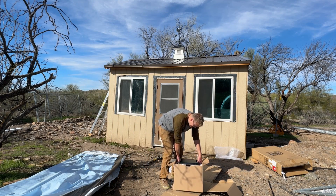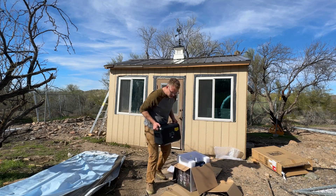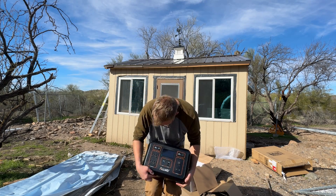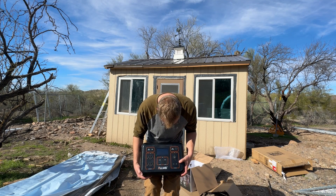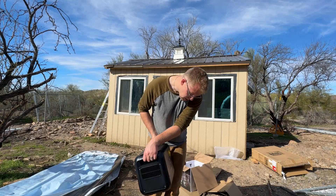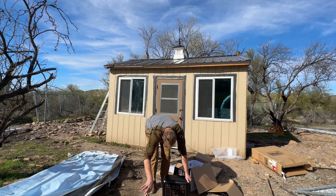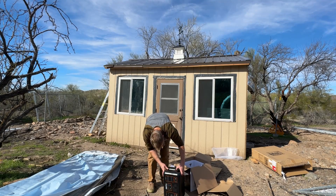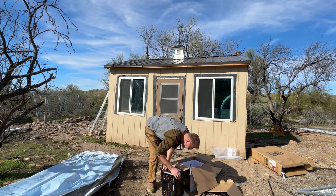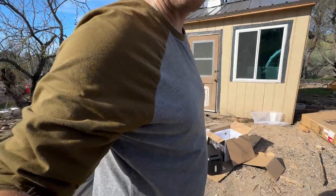Now we'll pull out the main unit here. It's covered in styrofoam — a little hard to get out. And there it is. It's pretty heavy, which you'd expect since the batteries are built in. It looks like there's a DC input, a DC output, AC outputs, and the AC input would be on the back. It's also got USB connectors as well. Pretty cool — pretty rugged feeling. Of course I'm going to read all about this in the instruction manual. We'll get our panels hooked up to this shortly. Oh, it's got an LED light on it — pretty awesome. And there's a panel where I can see connectors inside, so that's probably how you access everything.